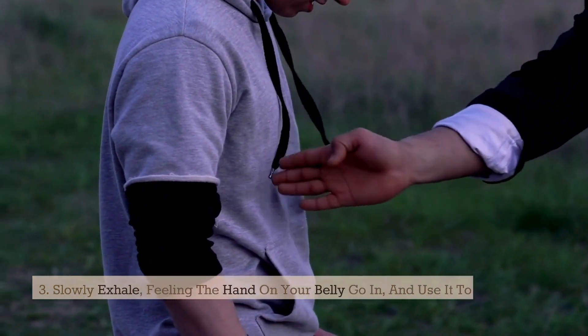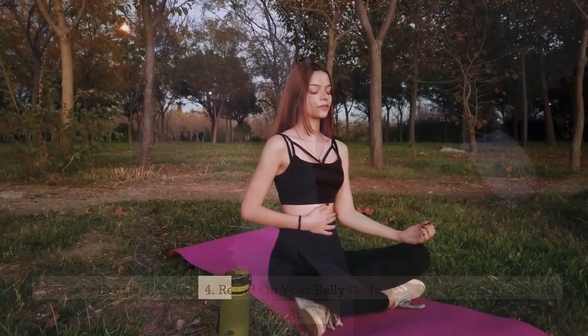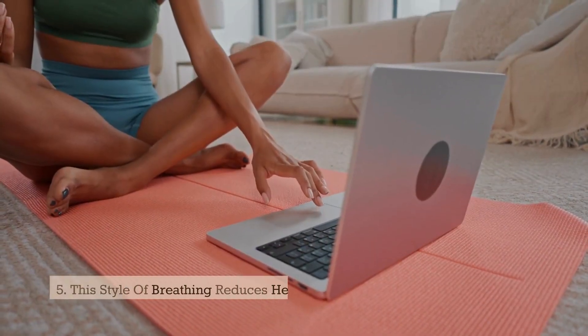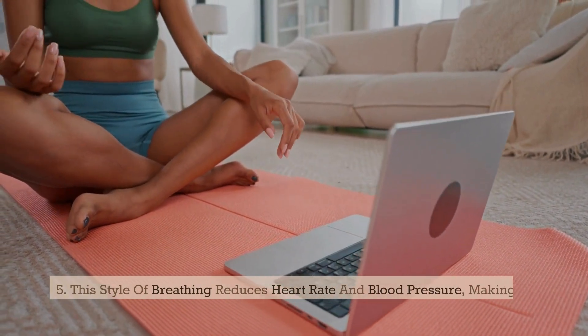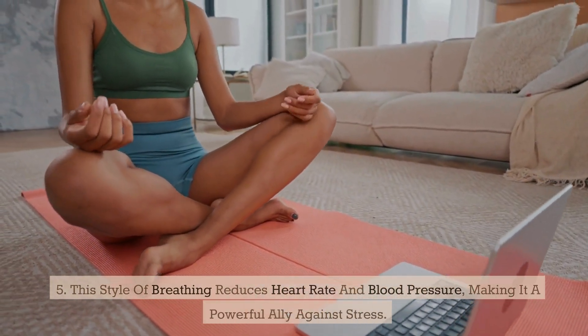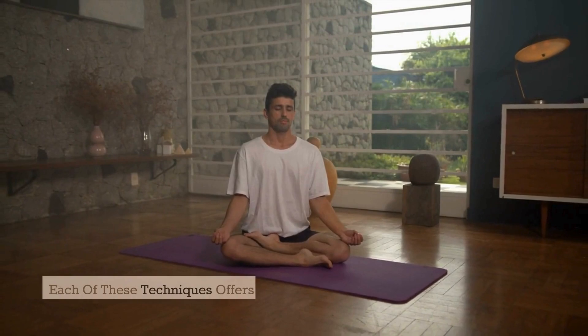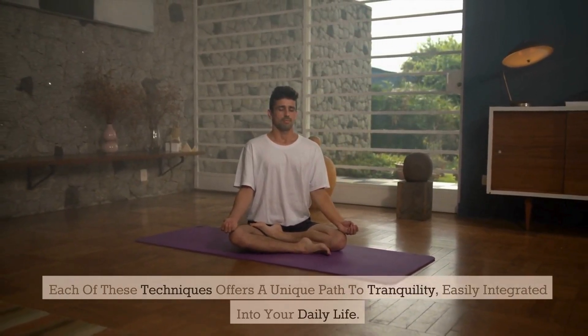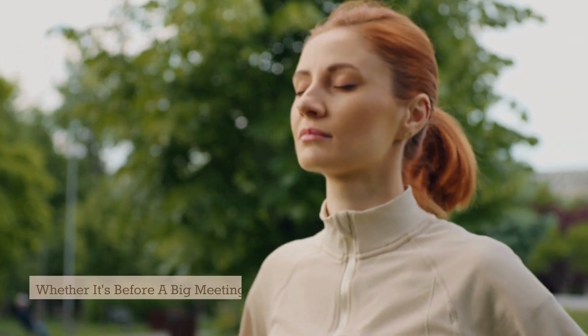Use your hand to help push all the air out and repeat for several minutes. This style of breathing reduces heart rate and blood pressure, making it a powerful ally against stress. Each of these techniques offers a unique path to tranquility, easily integrated into your daily life — whether before a big meeting or in the midst of a stressful day.